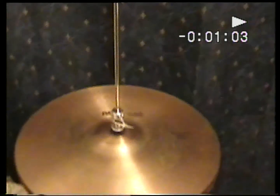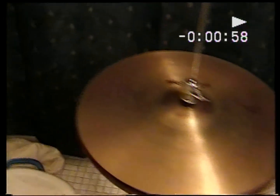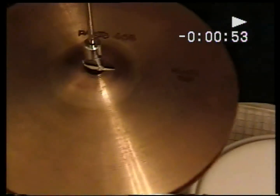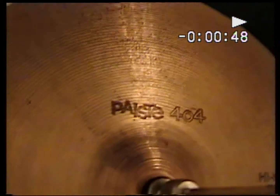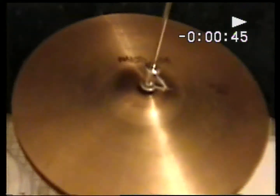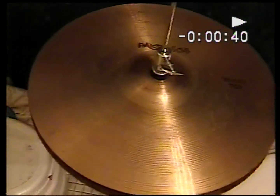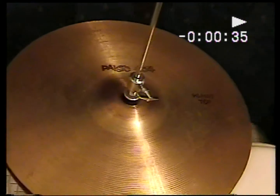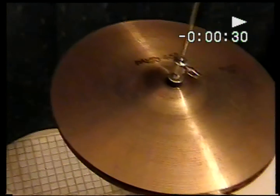These are Paiste 404 hi-hats, 14 inch — the hi-hat top right there. Notice these are not the standard brown label which came later; these are the earliest, oldest of the Paiste 404s. They came out in '74, so I imagine these are probably '75 or '76. These are pretty old cymbals — older than they look. They look like typical '80s cymbals.